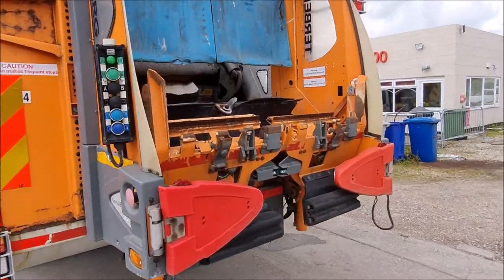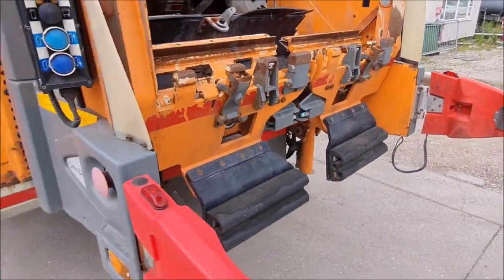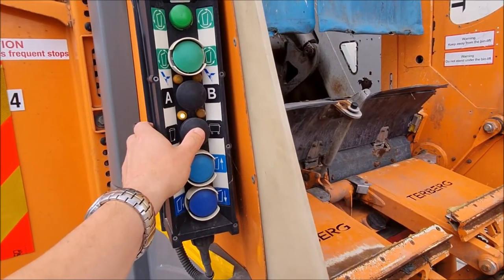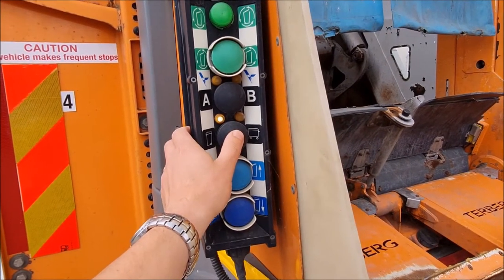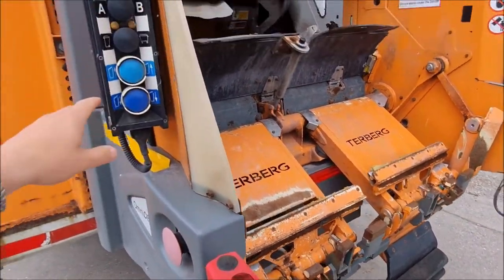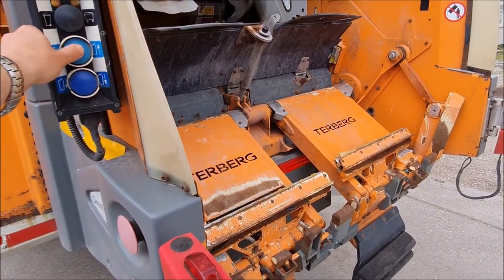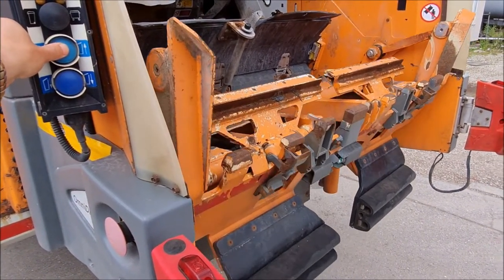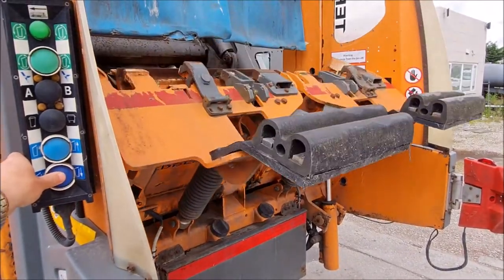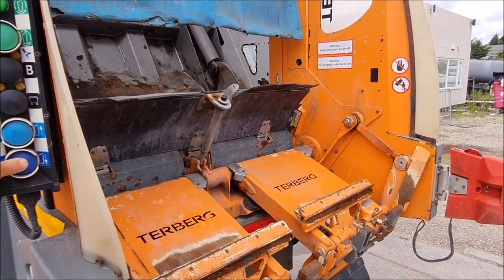To operate the bin lift, swing the arms out. Now you're going to operate it in trade mode. Press that, and as long as there's no light on here, it's in trade mode. When you press the up button, both bin lifts go up at the same time. In trade mode, it will automatically compact by doing the cycle.